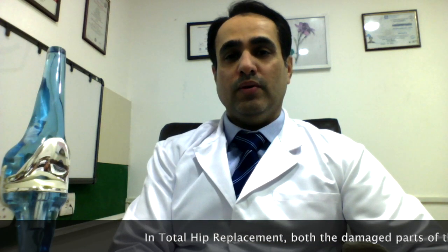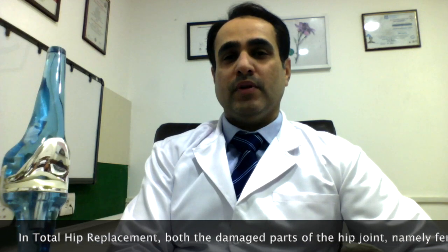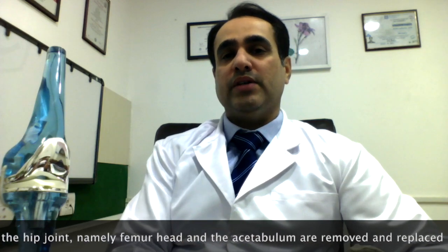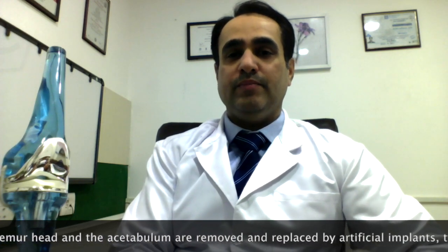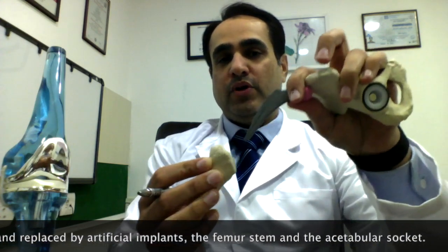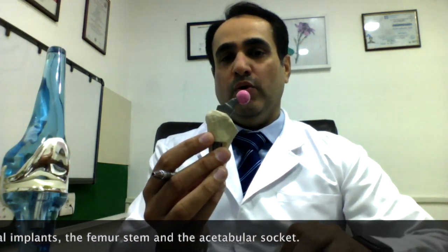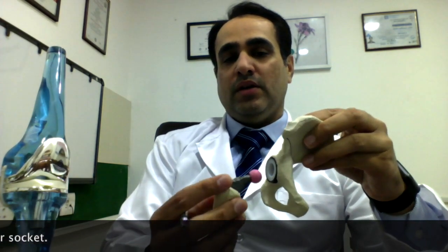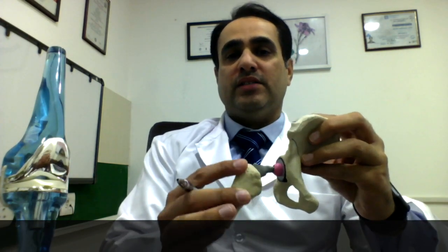Such patients with severe hip arthritis benefit tremendously if they undergo a total hip replacement surgery. In this hip replacement surgery, we basically change both the damaged parts of the hip joint — the ball as well as the socket. We change the damaged ball part, we put a stem inside the femur bone, and we change the damaged socket, the acetabulum. And it again results in a seamless movement of the hip joint and relief from pain.